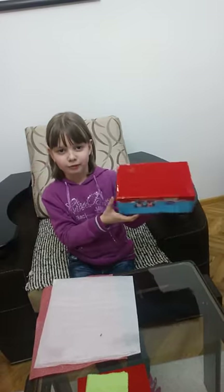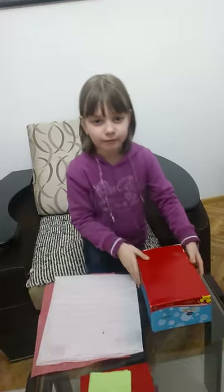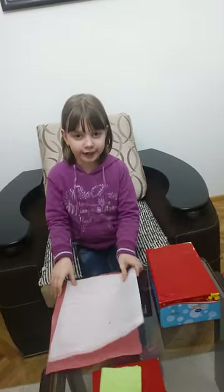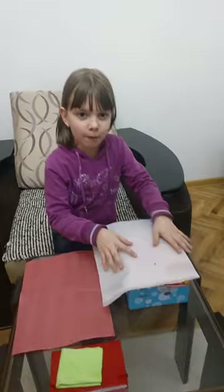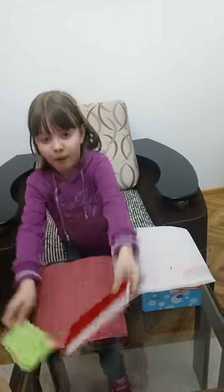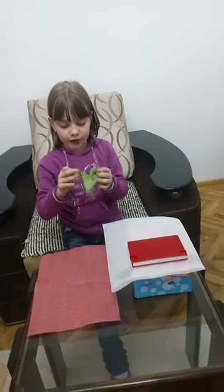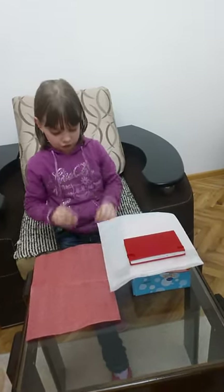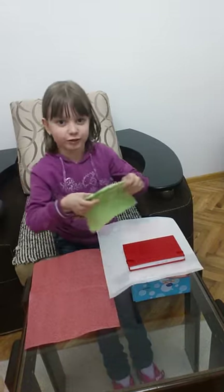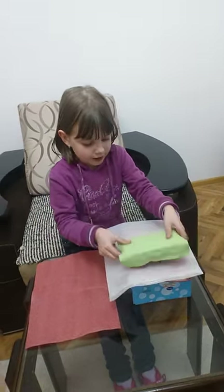I chose this one because it has Mickey Mouse on it, so let's get started. First I'm going to take the white paper, put it on top of the cardboard box, then grab the book and the little towel. Now I'm going to mold it to look like a bed.